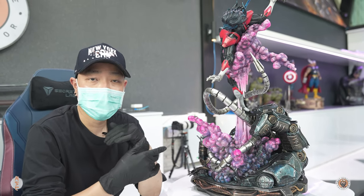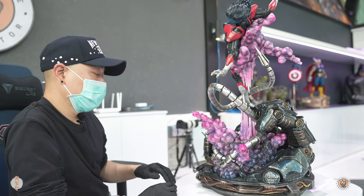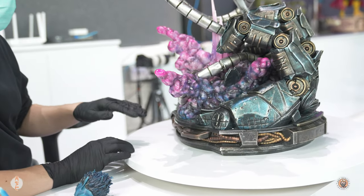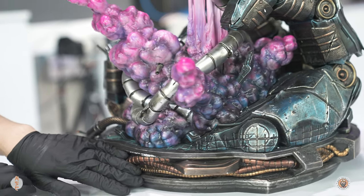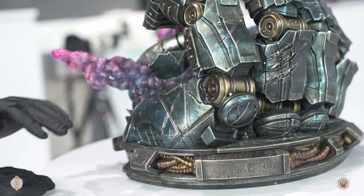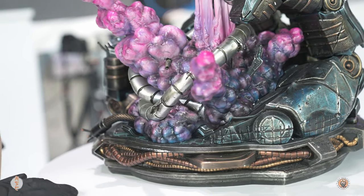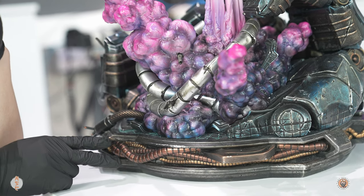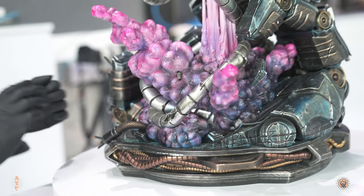It's very dynamic, and let me give you my thoughts. Let's check out the base first — this is the Danger Room base, just like every other X-Men in the series, with the same intricate details: metal parts, everything broken, all damaged up, which is cool. One thing I noticed is that when an X-Men piece has a Danger Room base, it adds a lot of weight to it for some reason — it's very heavy.